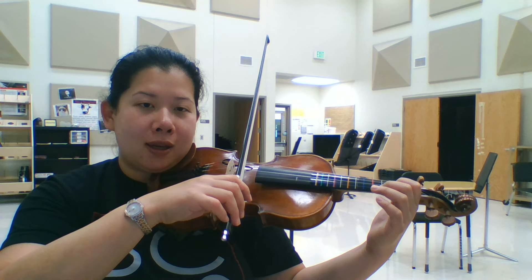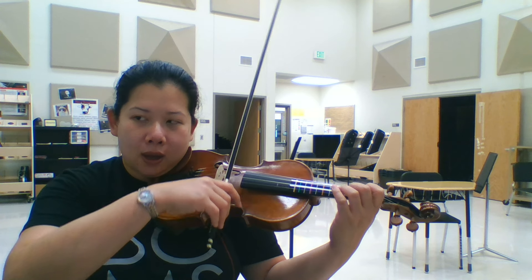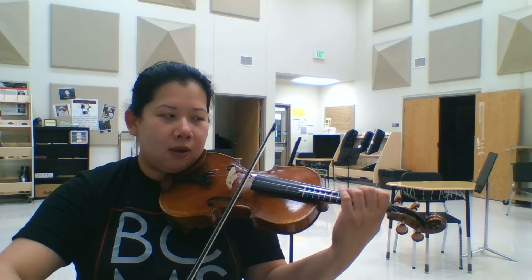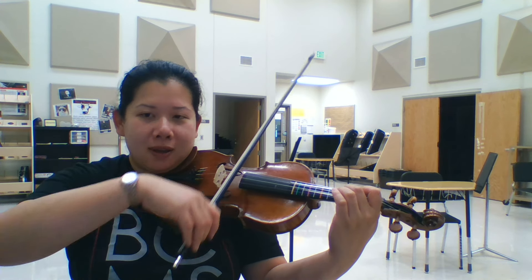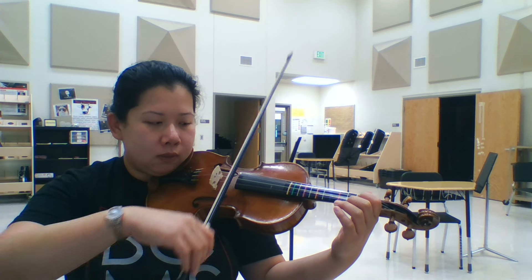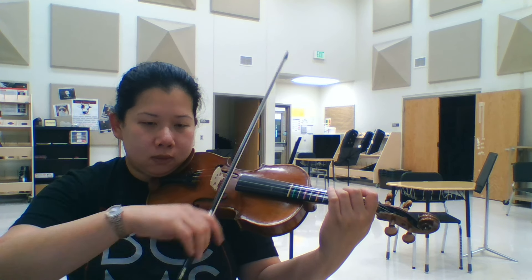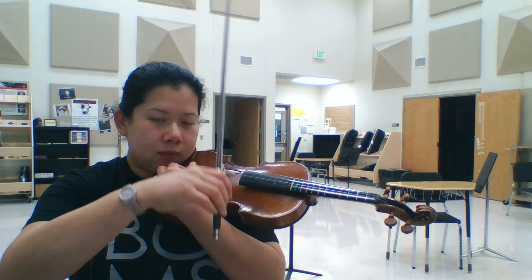1, 2, ready, go. All right, that's it. Keep practicing. Thank you.